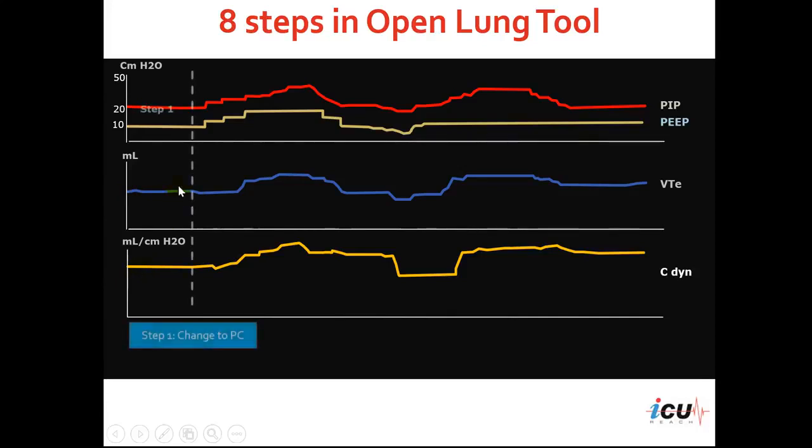The first step is to change to pressure control mode of ventilation. You can see that this patient is on PEEP of 10 with a pressure control of 10, giving a peak inspiratory pressure of 20. This is the expiratory tidal volume and the dynamic compliance of the respiratory system.